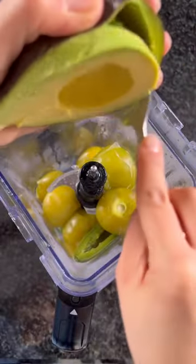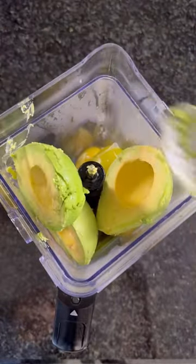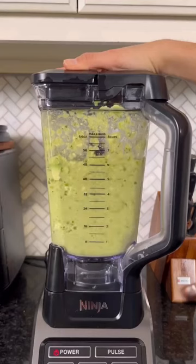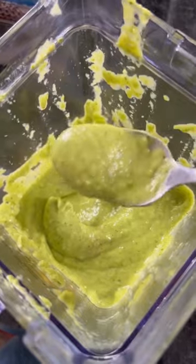Transfer the cooked tomatillos and chiles to a blender and add in some avocados, cilantro, garlic, onions, lime juice, and salt. Blend everything together until it's super smooth and serve with chips or on tacos.